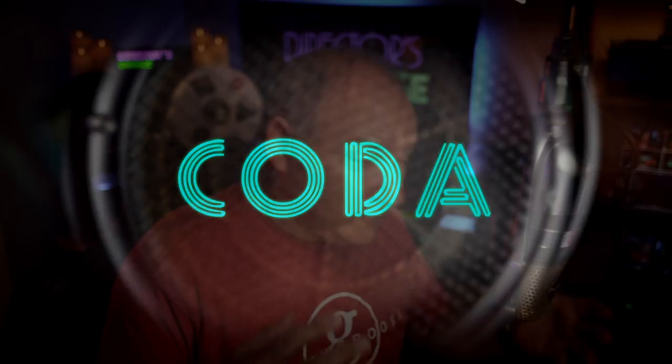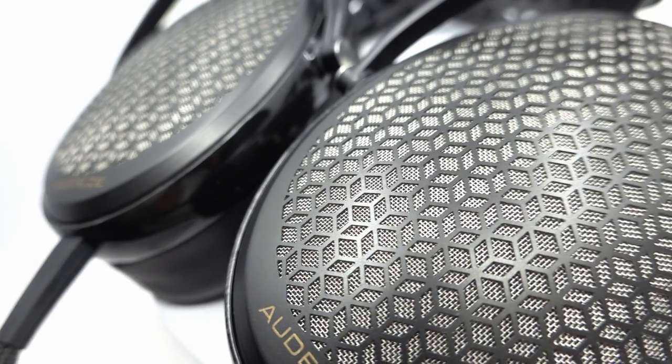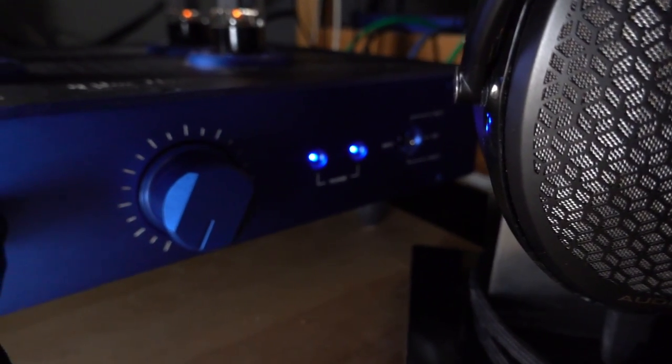Did I blow your mind? That's the fun I like to have on this show. So that's the Mjolnir KG SSHV Carbon CC — I'm going to call it the Alphabet Amp from now on. The SR-X9000 plus the SR-007 Mark I: three killer electrostatic products. I'm going to do an in-depth on all of this, plus shootouts with the Odyssey Carbon and the Blue Hawaii SE in the coming weeks. Every time I think I'm out of electrostatics, they pull me back in.